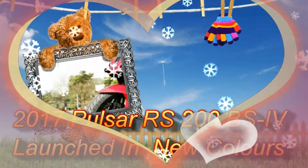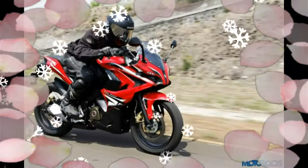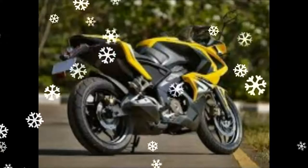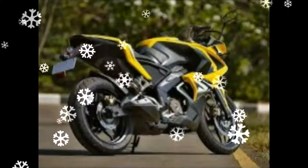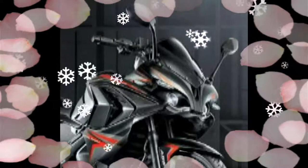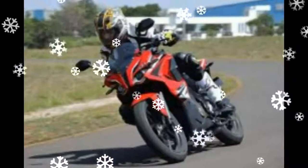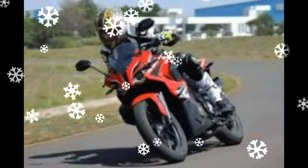2017 Pulsar 200 RS launched in two new colors. The Pulsar 200 RS hasn't got the success which was anticipated, while it has sold in decent numbers. The high price has led many to compare it unfavorably. This is the first time the Pulsar 200 RS has been spotted with new colors; the same was showcased in Turkey last month.